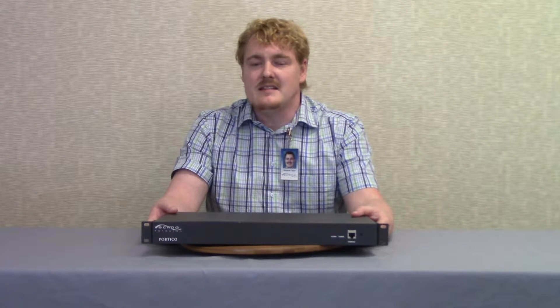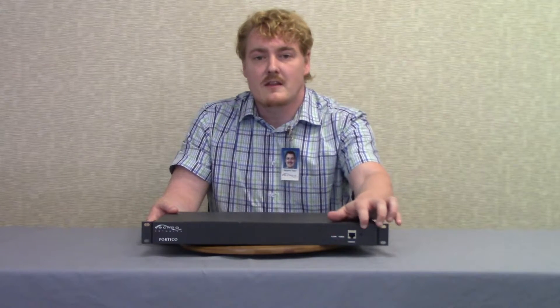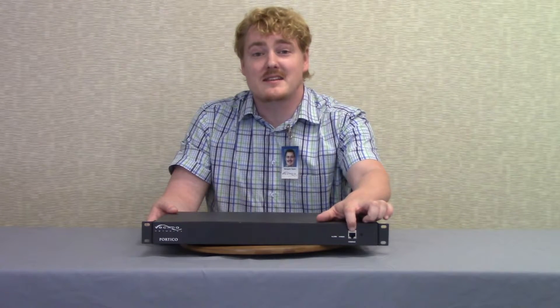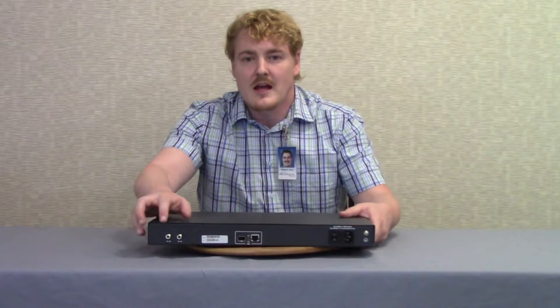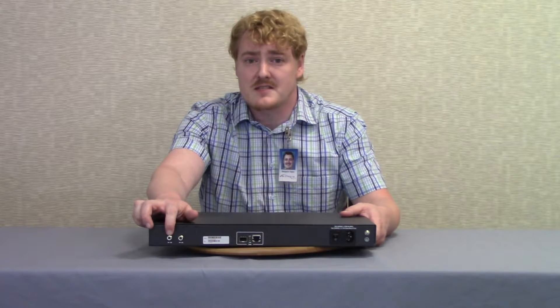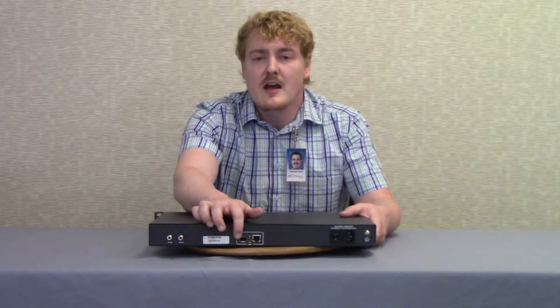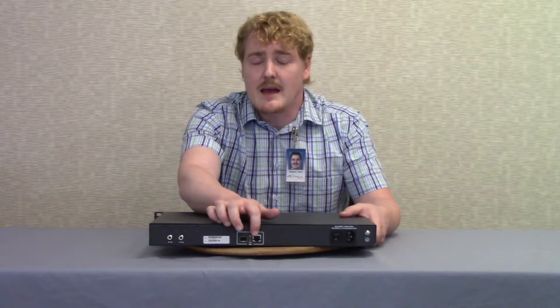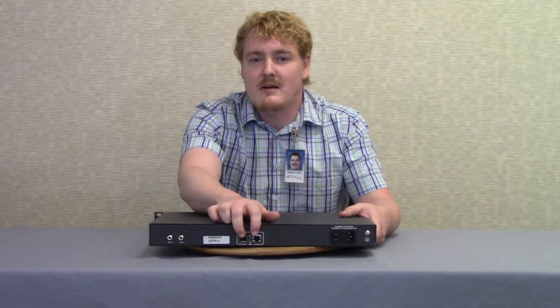The Portico contains a DHCP/TFTP server and is also DOCSIS 2.0 compatible. On the front of the Portico we have the console port, which is used to serial into the unit. Beside this we have the power and alarms LEDs. On the back we have the upstream RF port which can handle up to four channels and the downstream RF port which can handle up to 16 channels. There is also an SFP port for fiber connections and an RJ45 port for Ethernet connections. Both can connect to IP but cannot be used simultaneously. The power supply module is used to turn the Portico on and off.